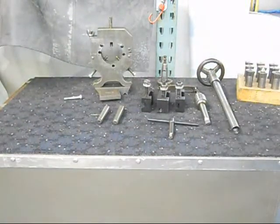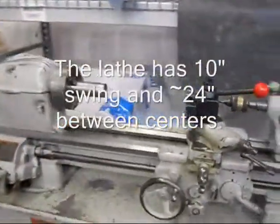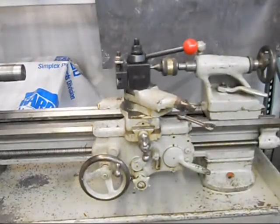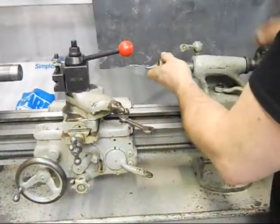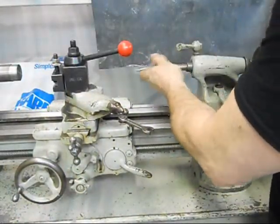The dimensions on the lathe: it's a 10-inch lathe and has about 24 inches between centers.